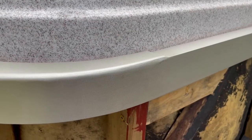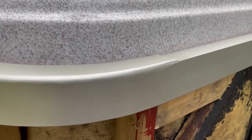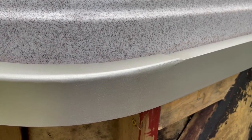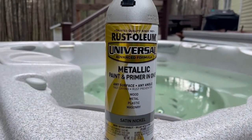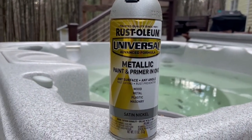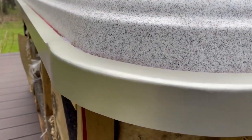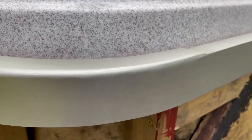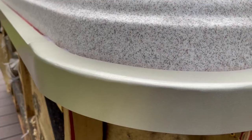My last step was to apply a finish to the corner. This is going on a hot tub and chlorine and aluminum don't work well together, so I want to give it some sort of protective coating. I went with Rust-Oleum Universal paint and primer and it came out pretty good. Once you add the finish it kind of hides some of the imperfections. It's not perfect by any stretch, but it works for my needs and I hope this video helped you out with your project.